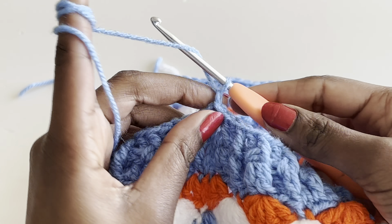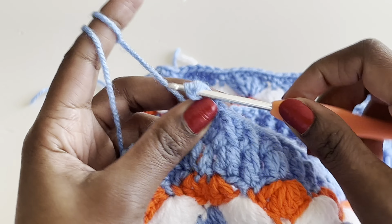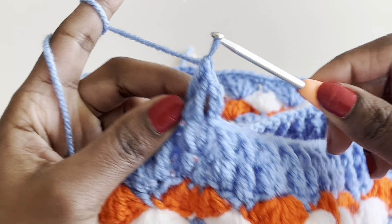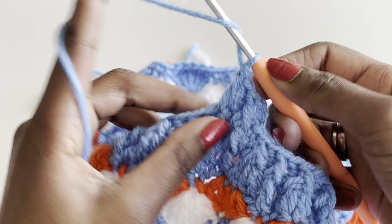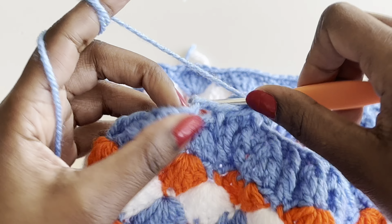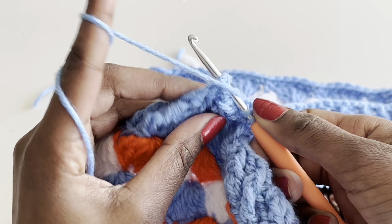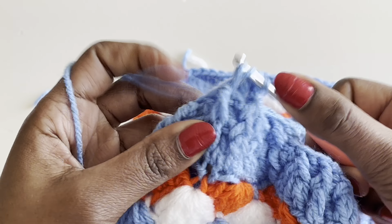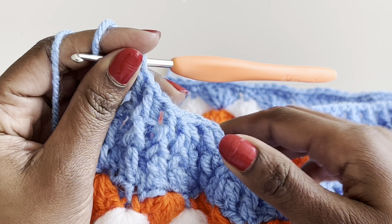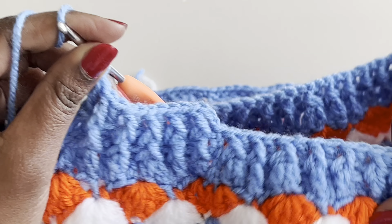For row two of the waistband, chain three and continue front post where you see front post, back post where you see back post — no more increases or decreases, just straight ribbing. Do this for about four to five rows total or until you're happy with the waistband height, then we'll put in the drawstring.